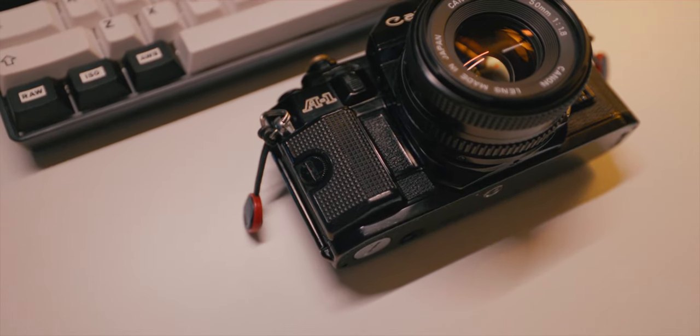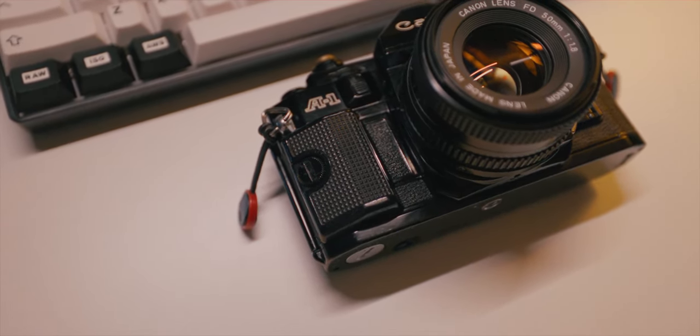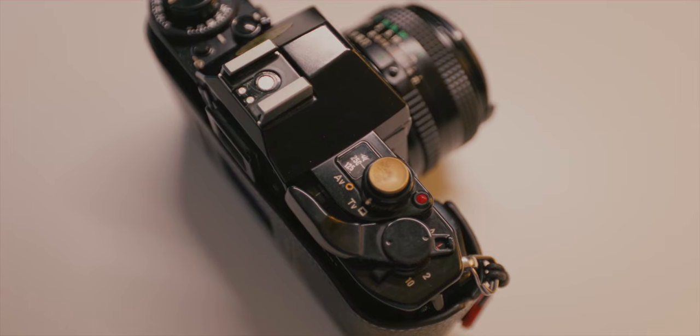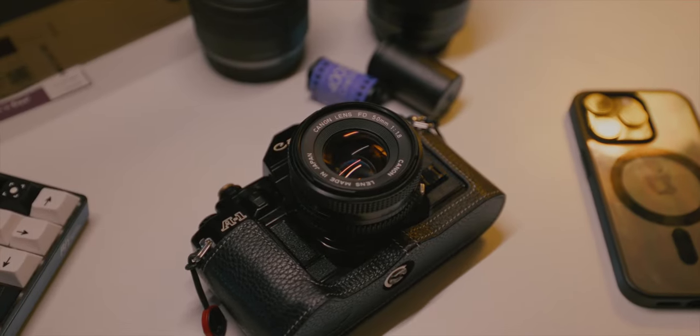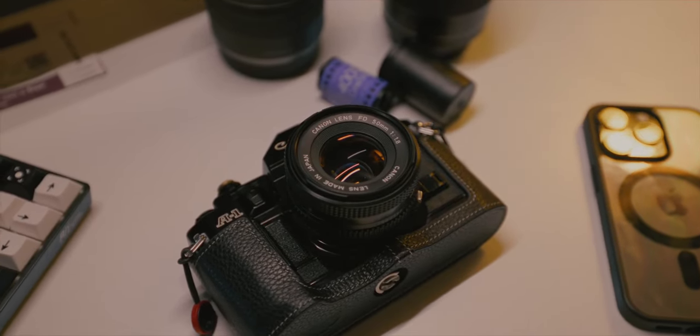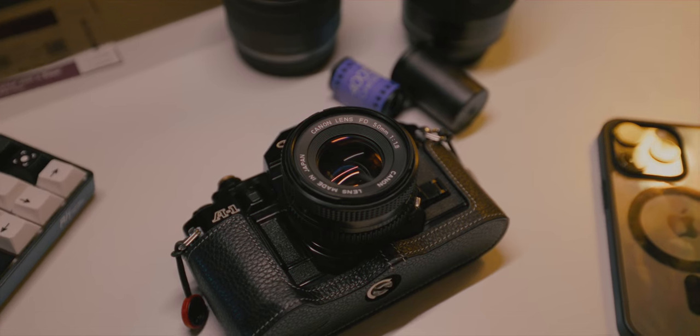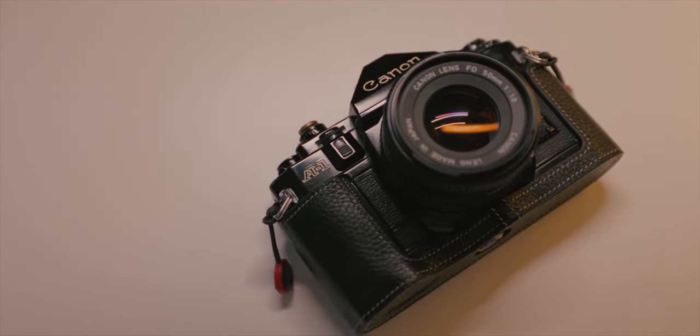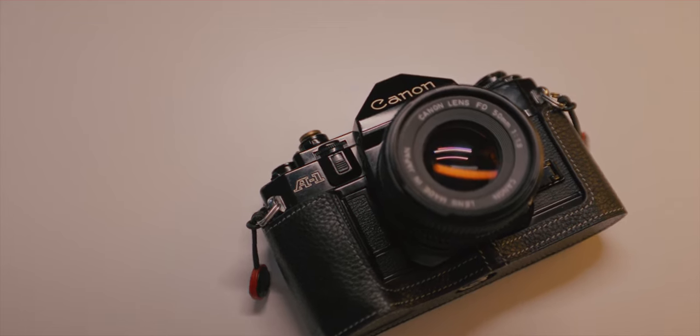It's rugged, durable, made out of metal, and has a nice hefty weight to it. There's a grip — you may have to buy it separately — that gives it better ergonomics. All the dials and buttons are metal, making it very sturdy. You can also swap lenses: I have a 50mm f/1.8 and a 28mm f/2.8.